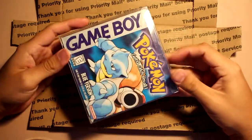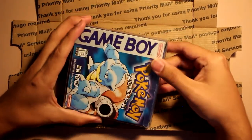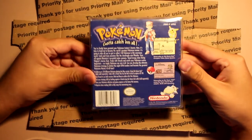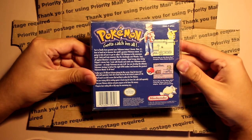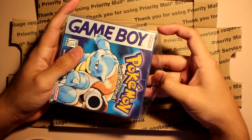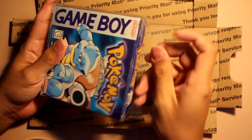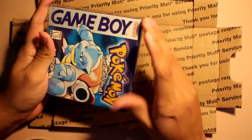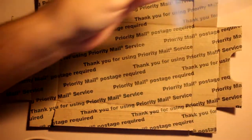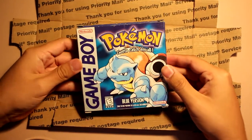I feel so bad. Okay, so actually this is in its own protected case — I didn't know that's how they would ship it — but the box seems pretty well kept. I don't know, I probably played this when I was super young, like what year would this have been? I would have been like five or six.